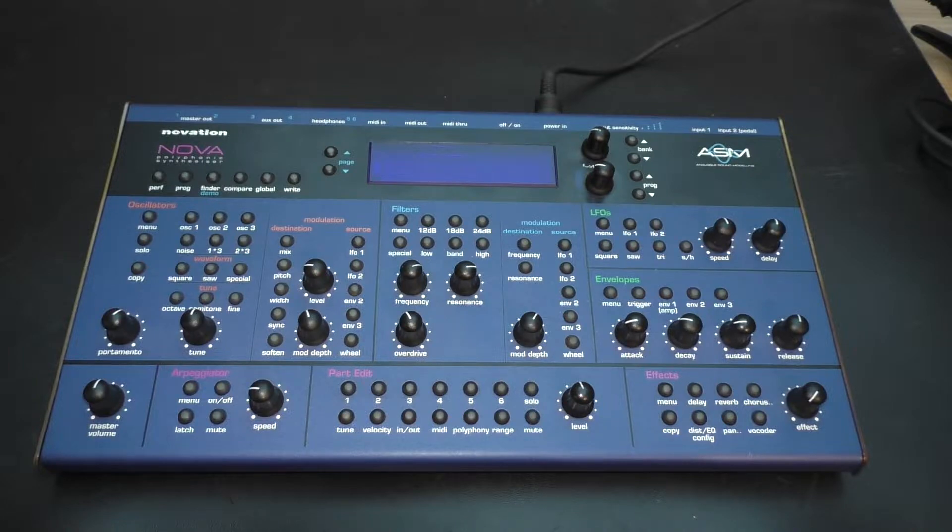This video unfortunately has an unpleasant background and was created rather spontaneously. When I wanted to turn on my Nova the other day, nothing happened, and of course I was shocked at first and thought: oh no, one of my favorite synthesizers has passed away.